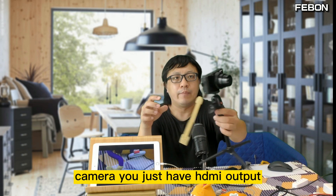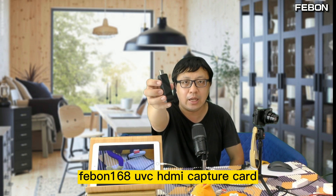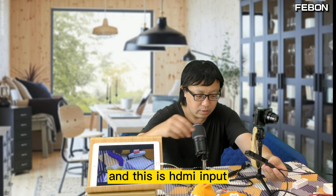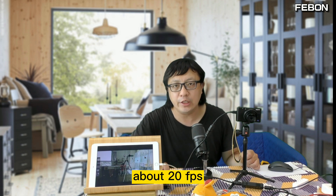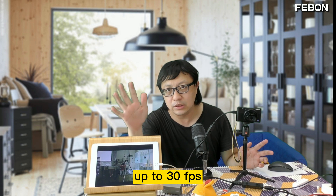Now, how do we show a Sony camera? It only has HDMI output, so you need to connect this — my company's Fabon product, a UVC HDMI capture card. You connect the HDMI cable input and HDMI output, and the video will show on the iPad. The frame rate of this capture card with this adapter is about 20 fps, so it is for preview only — the frame rate does not reach 30 fps.